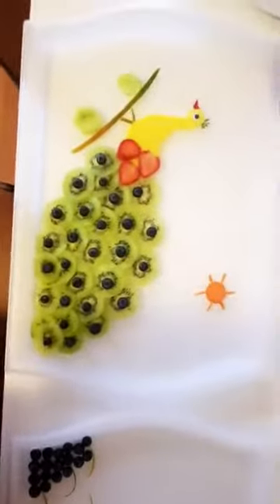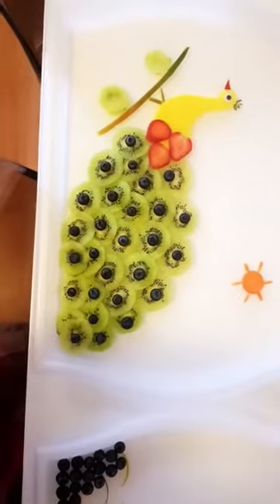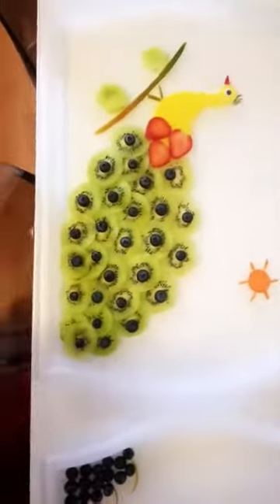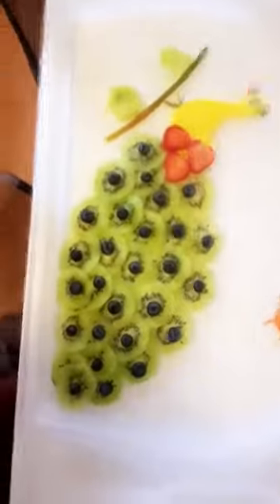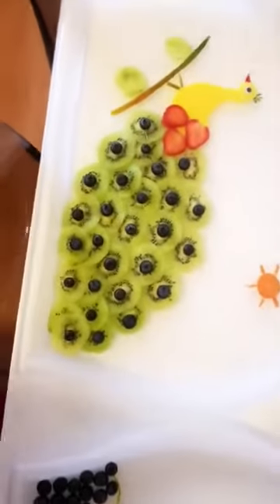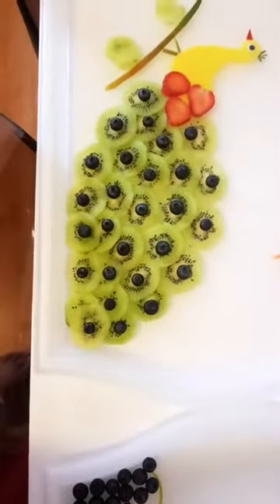I'm going to devote this peacock to my goddess — I hope Durga will like it! I want to show you it's not very difficult. Just cut the pieces, give them to the kids, and add a little bit of decoration. You can create it without any problem. Now I'm going to move on to Saraswati's swan.